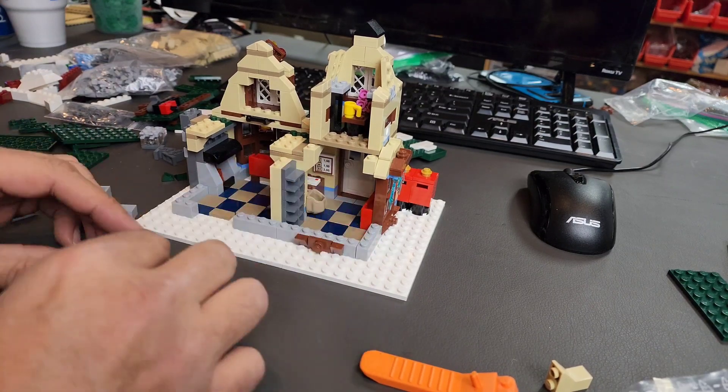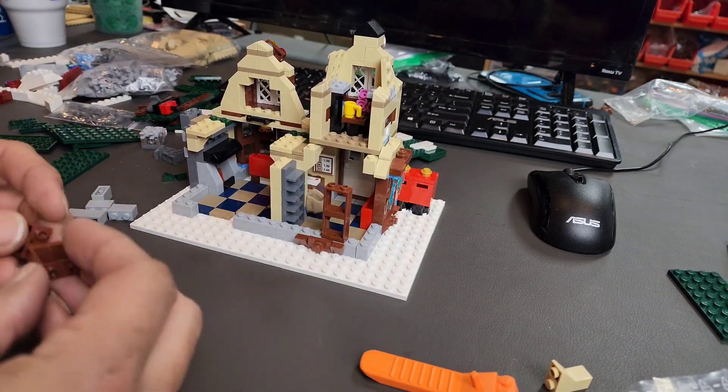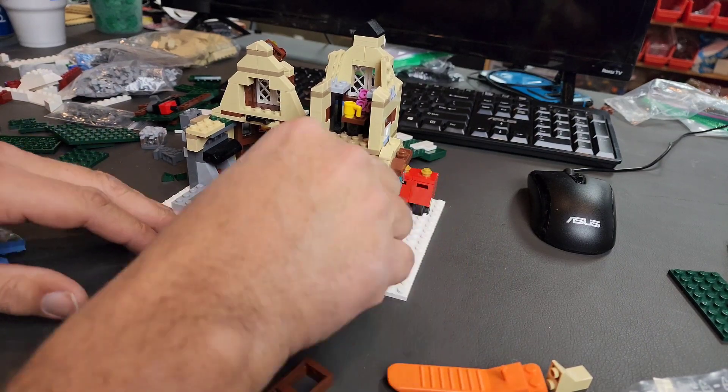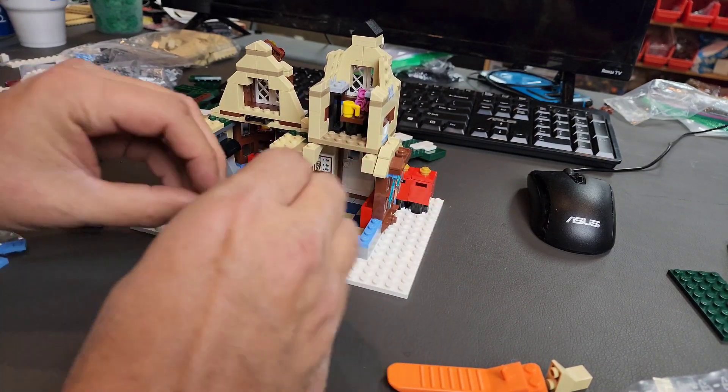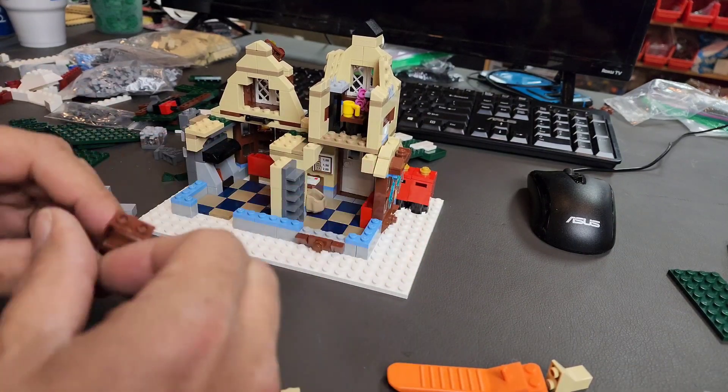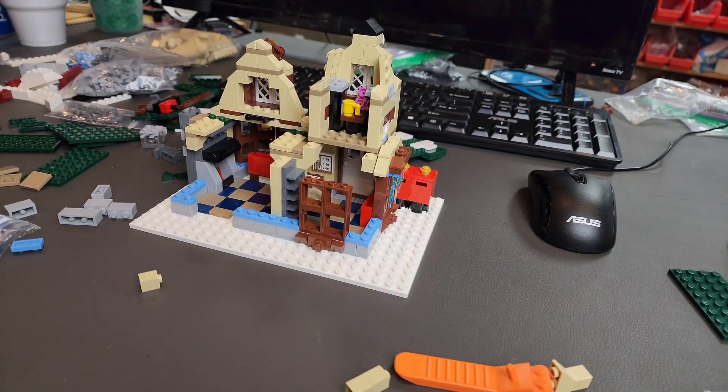Something else you will notice while I'm building here — I added some post office boxes inside the lobby. Since I had a little extra space, I thought a post office is not complete without some P.O. boxes in the lobby, and that was another feature that I thought would really be fun to add to this little build.